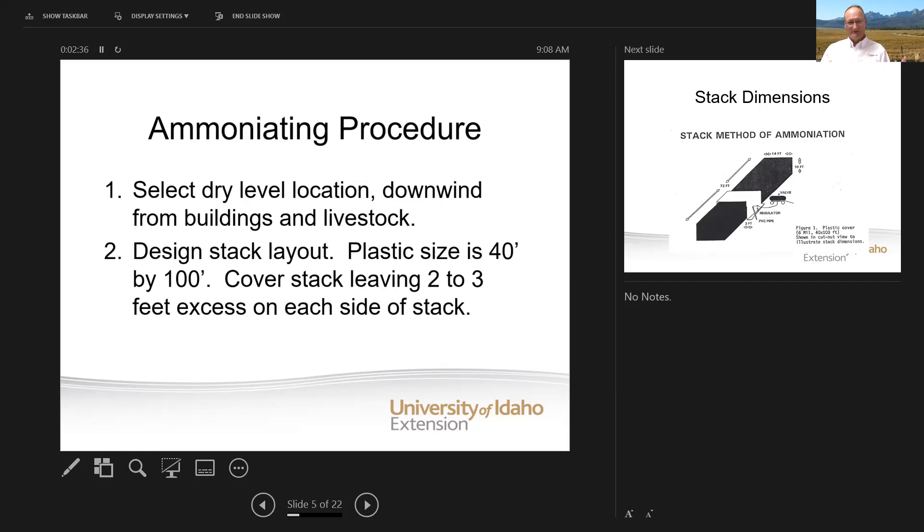To begin with, you need to select a dry, level spot where you can ammoniate that straw. It needs to be accessible for vehicles — you'll need to be able to get tractors in there and the anhydrous ammonia tank to it. Make sure it's downwind from any buildings or livestock so that if there's an accidental spill, there won't be a disaster. The plastic we normally use for a stack is a 40 foot by 100 foot, six mil black plastic. When you cover the stack, there should be two to three feet remaining on each side so that you can cover it up with dirt to provide that airtight atmosphere.